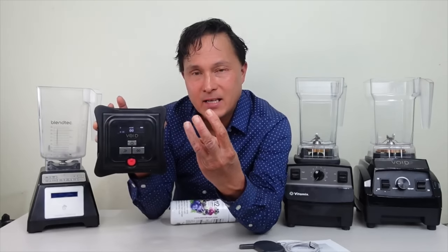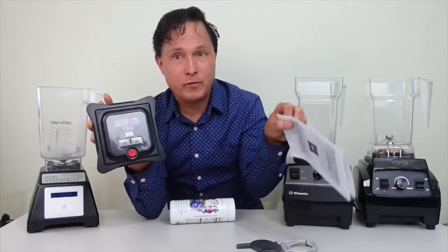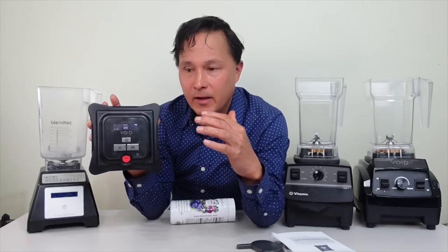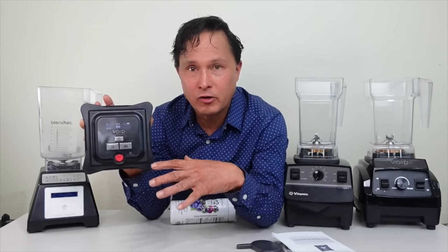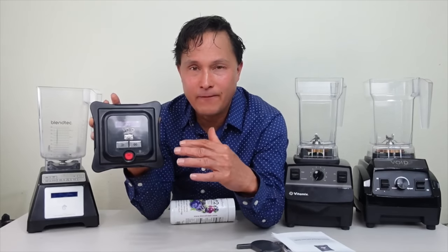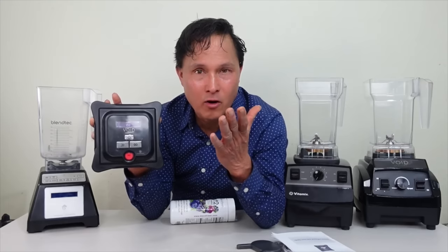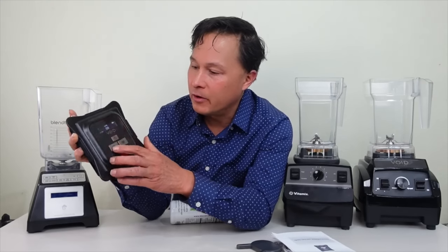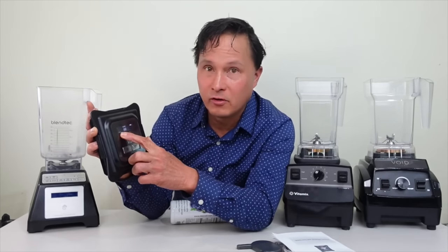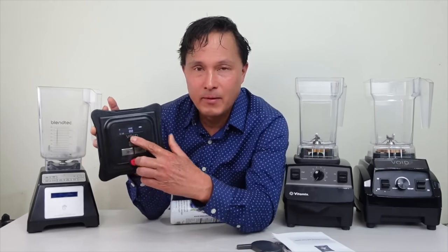There are three presets, factory set at 12, 14, and 16, but the instruction manual explains how to change to a higher number. The higher the number, the stronger the vacuum. I tested this lid at my altitude and it reaches 18 easily and quickly, so I set that as my default. Going higher could take significantly longer or may not be achievable depending on your altitude and location.